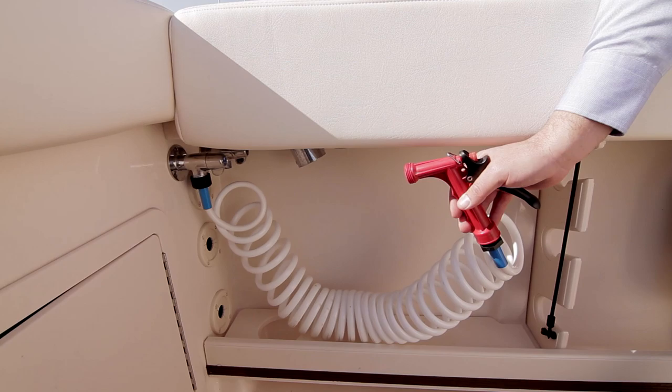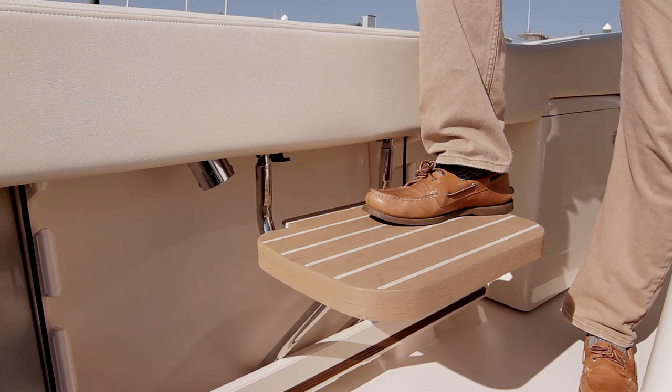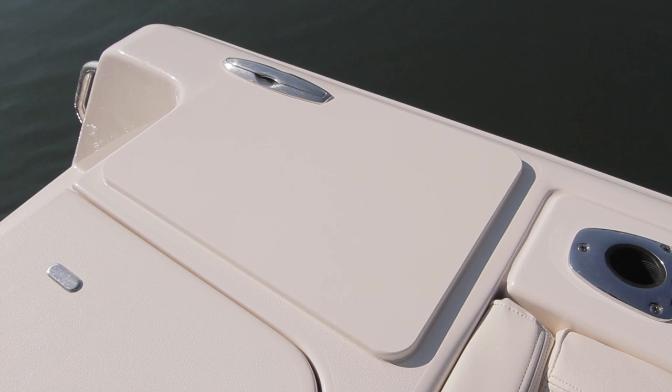Along the transom is a large standard fold-out bench seat. Behind the seating on the port side are pop-up cleats and a cutting board surface right alongside the 304-quart fish box, which includes turn and lock latches with gas-assisted struts. To starboard is a cup holder and fresh water wash-down.